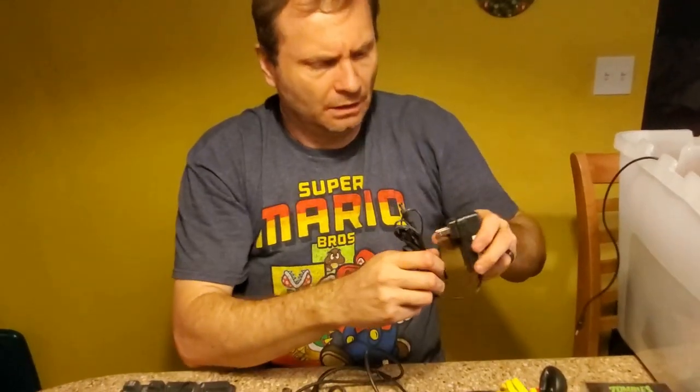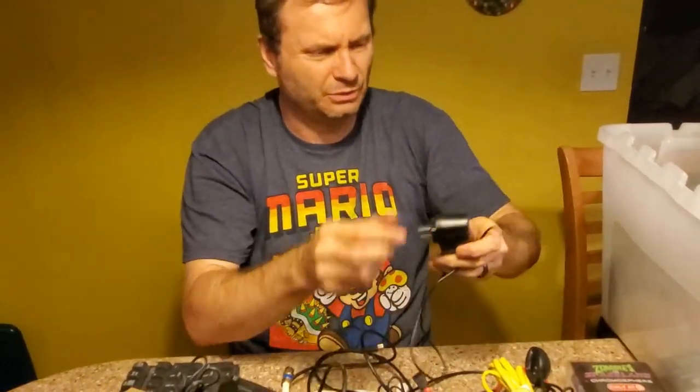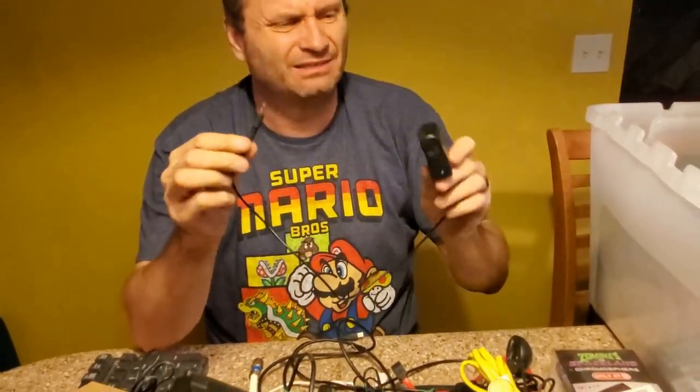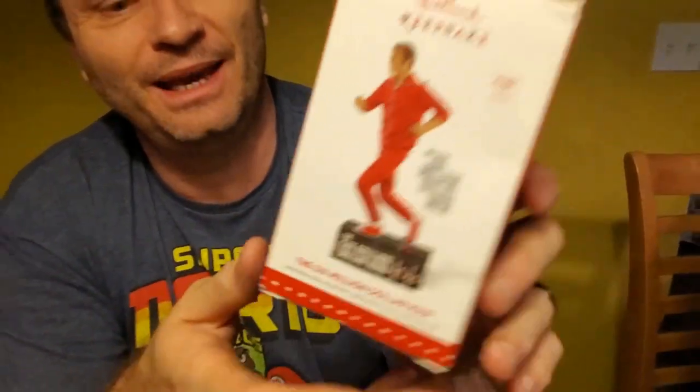Cables. Adapters. Nothing even interesting. This one's really short — what's this thing's deal? Travel Charger, 2016. I don't know what that is. Oh, look — it's the Six Million Dollar Man! It's a Hallmark ornament. I love some Lee Majors.